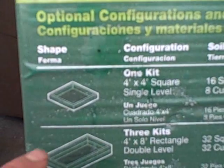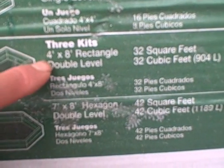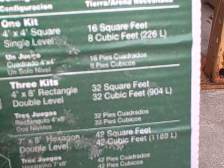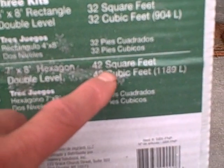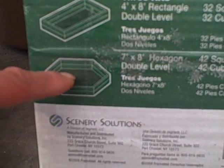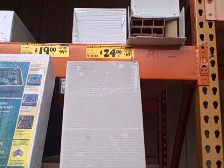Here are the sample configurations: one kit gets you a single level 4 by 4. Three kits get you a 4 by 8 rectangle — 32 square planting feet — and that's also 12 inches deep. You could also get a 7 by 8 hexagon double level with 42 square feet of planting space, though you won't be able to reach into the middle too easily. That's definitely another good deal at $24.06.